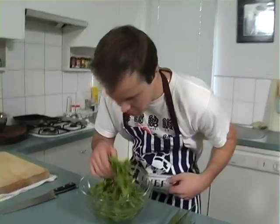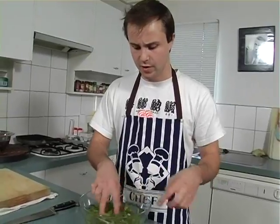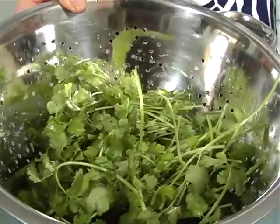Now I've got some nice fresh coriander. I can already smell it — it's coming to life. I'm just going to give it a nice soak here. I'm pretty happy that all the dirt has come off. So I'll put that through a sieve and there we have it — nice fresh coriander.